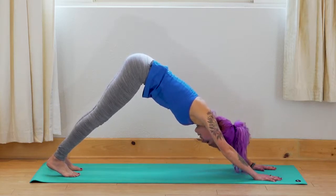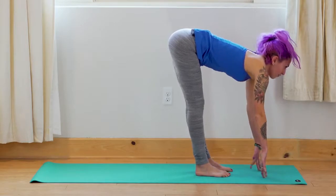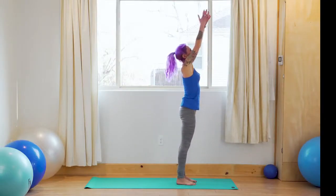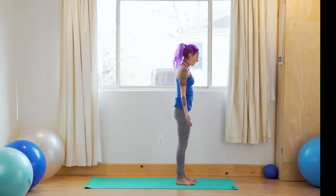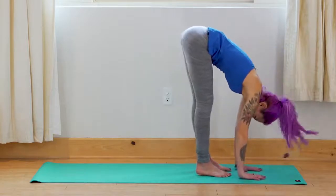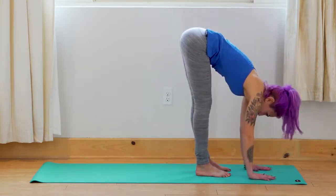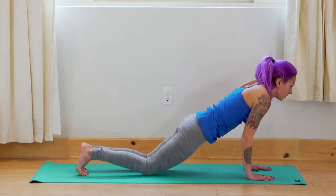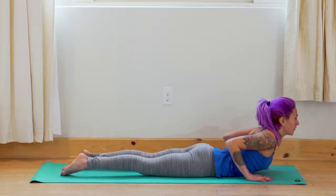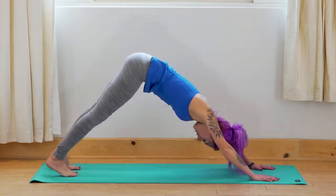Inhale, exhale. Inhale — look forward between your hands, slowly step your feet up to the front of the mat. Look forward, lengthen. Exhale — fold. Inhale — press into the feet, rise up, look up. Exhale — hands to side body. Inhale — press into the feet, bring the arms overhead, look up. Exhale — hinge at the hips, fold forward. Inhale — come onto the fingertips, look forward, lengthen. Exhale — plant the palms, step back to plank, lower the knees, slowly lower the chest all the way down. Untuck the toes, hands by low ribs, press into the hands to lift up for cobra. Exhale — pass through child's pose, then press back to downward facing dog.